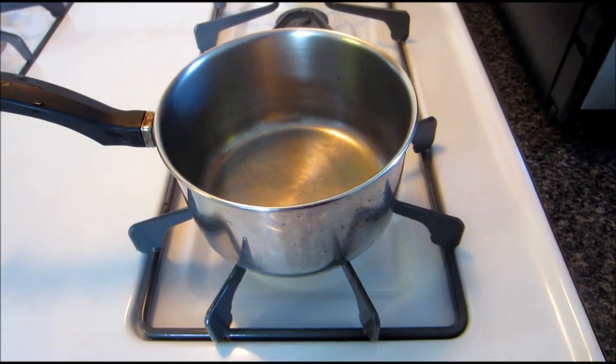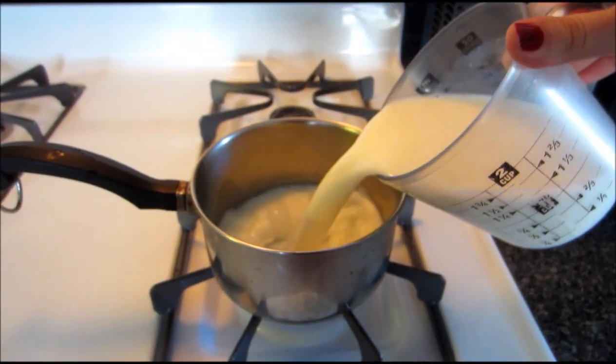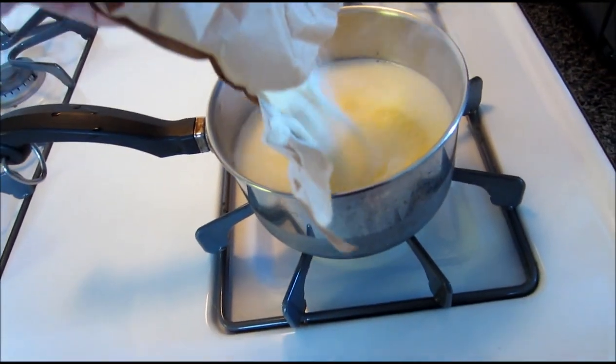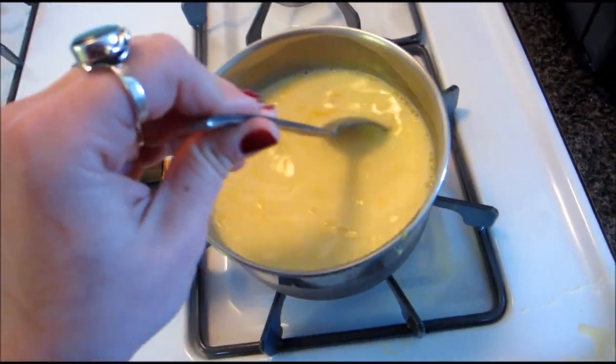Take a small saucepan and set it to medium heat. Add two cups of milk, then add in the custard mix, and then I added the yolk. You want to stir that pretty much constantly until it comes to a boil. I've tried to make custard in the past and messed it up — I think that's because I wasn't stirring constantly — so I'm making sure to be pretty vigilant about this.